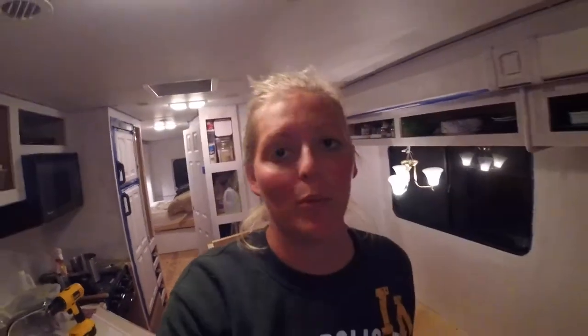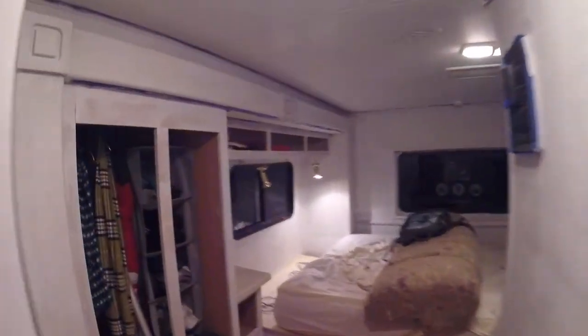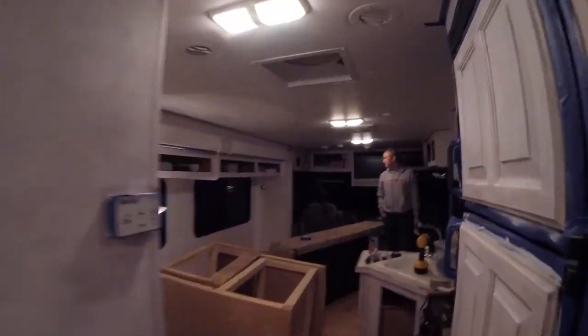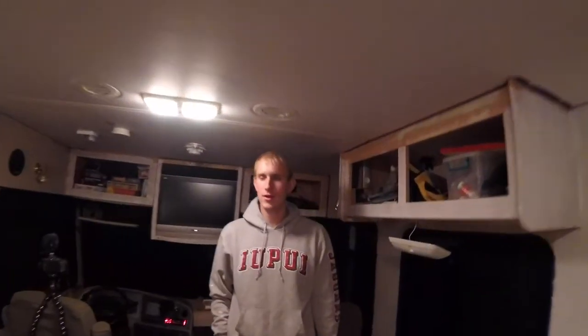Here's a little update — we got a lot accomplished today. We're pretty much completely done priming everything inside the RV. We still have to do the outside of the cabinet doors and the drawers, but other than that we've got the inside pretty much all done. We have a couple more spots to touch up that we'll probably finish tonight or tomorrow morning. We're moving right along. It's a lot brighter in here, and if we put LEDs in here it'd be super bright.